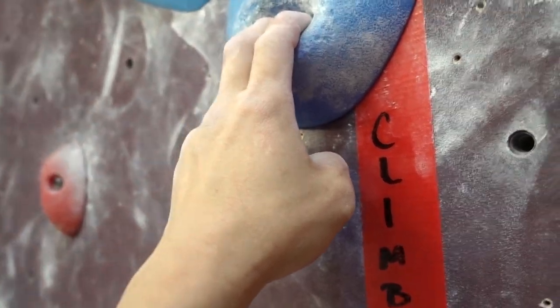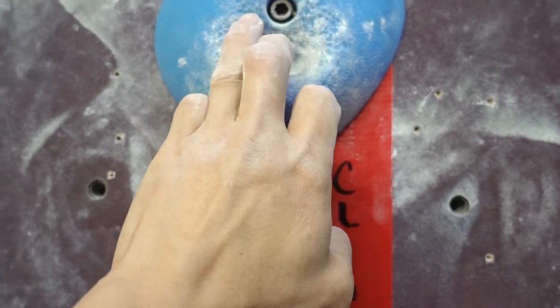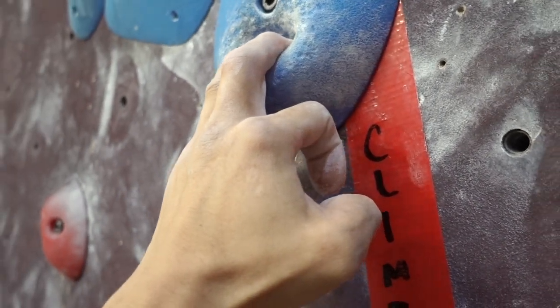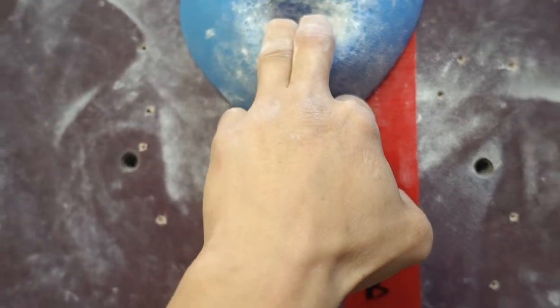When you begin using pockets on a climb, remember to combine your two strongest fingers — either the index and middle, or middle and ring. Test out these two combinations to see which one suits you best.